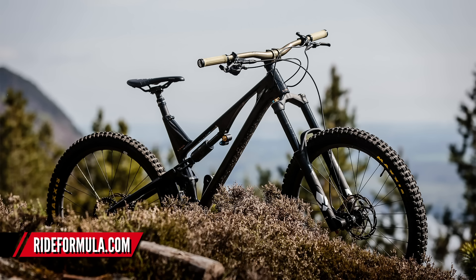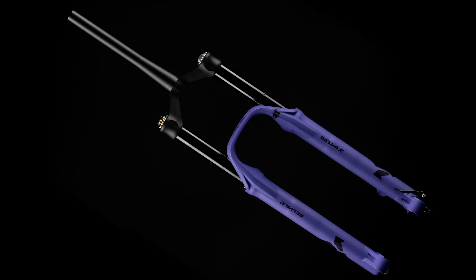Lastly in the news this week, Formula have finally released the R version of their Selva fork. This was a fork I was really interested in earlier in the year - such a trick fork with a whole bunch of cool features. The R is coming in what they call Factory Ultraviolet 30. Have a look at that color - that is unreal. Not seeing anything quite like that, except maybe the Fat Chance Team Yo-Eddie colorway way back in the early 90s.